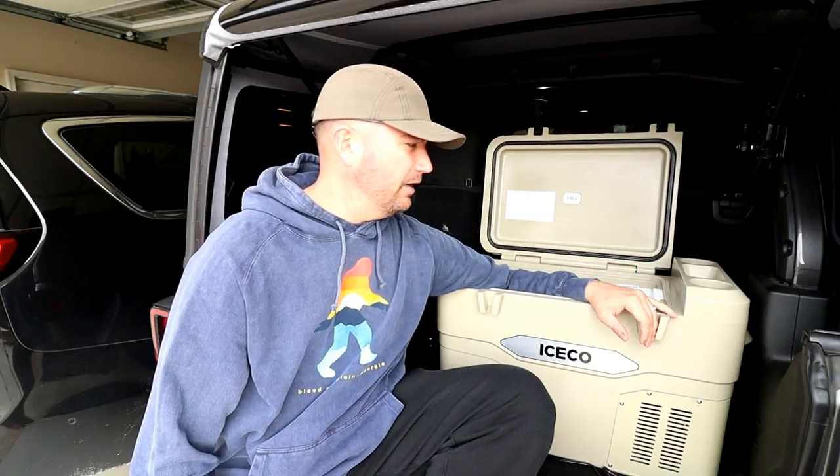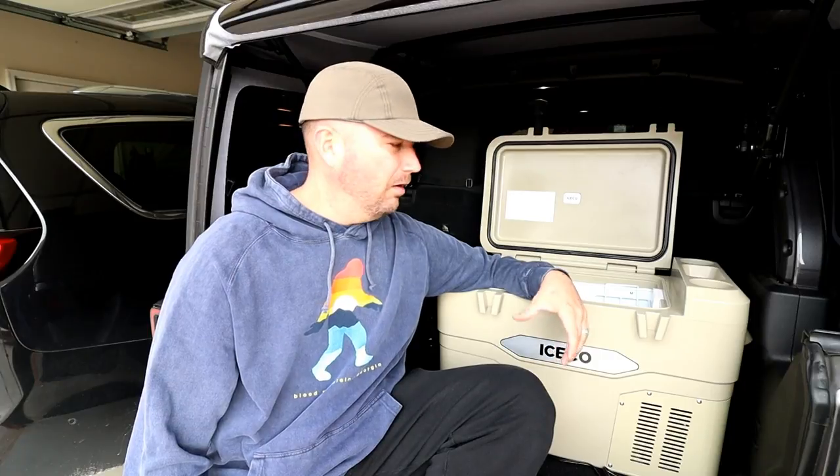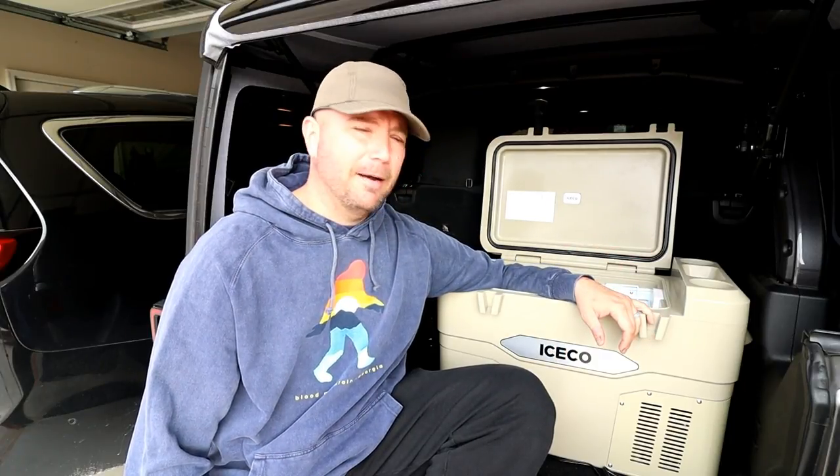A nice feature worth mentioning now is that it does have battery protection. It's got what they call a smart chip in there that lets it know when it's overtaxing the car battery — it's going to lay off the cooling and the compressor is going to slow down a little bit. All of that's in the instructions. I thought that was an important feature.